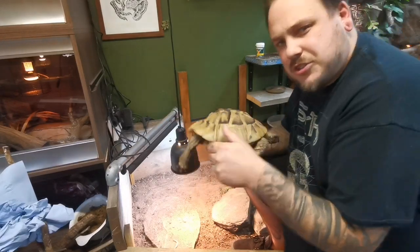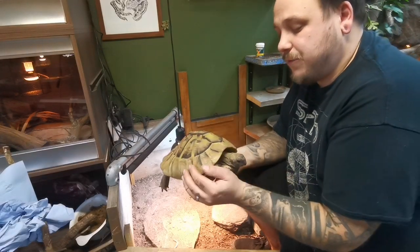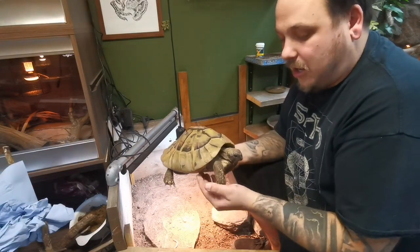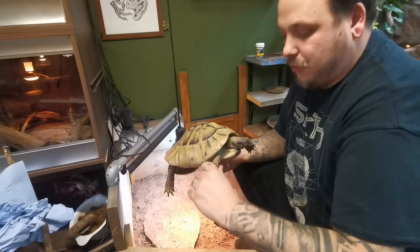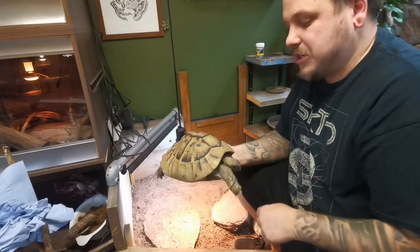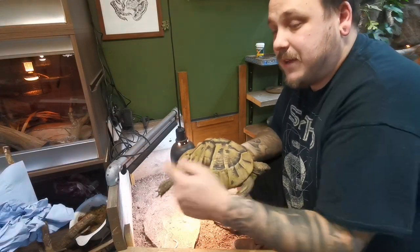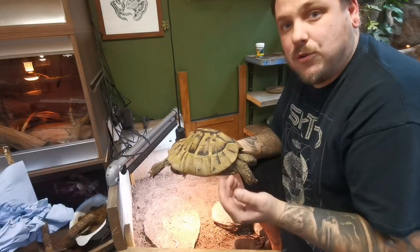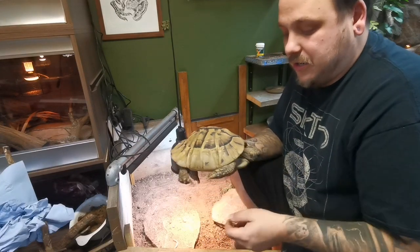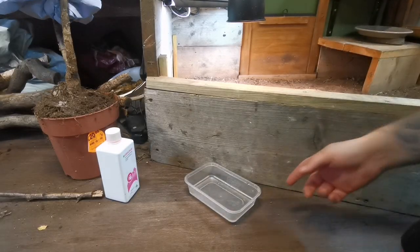Talking about tortoise health, we can also quickly go over weight. I have weights recorded throughout the years she's been in hibernation. I normally use the Jackson's weight ratio, which helps determine if they're a healthy weight to go into hibernation. I'll also link some more mathematical equations in the description that we can use to work out bone density and generally know a little bit more about what's going on once we've weighed and measured them.